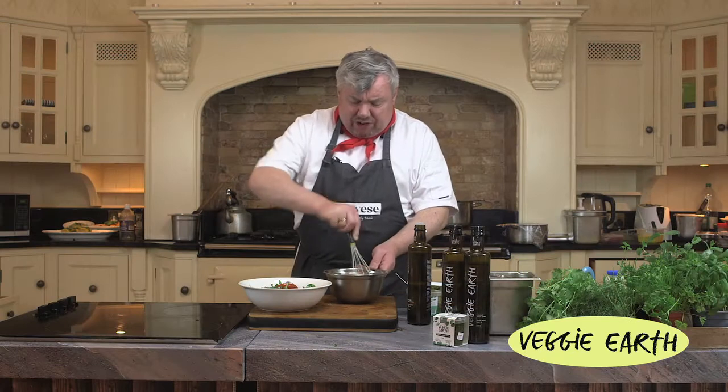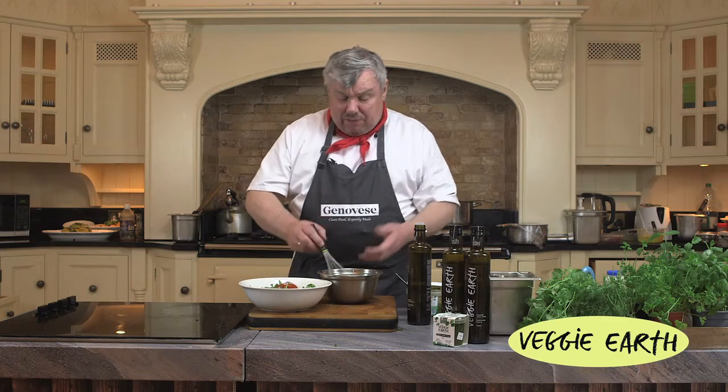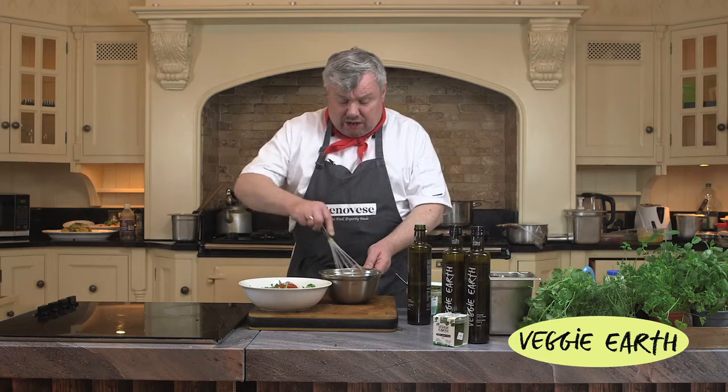That's what we have — we have a dressing. It's a no-brainer in a way: you take a little bit of paste and then expand it with oil and vinegar and a little seasoning, and you have a lovely dressing.